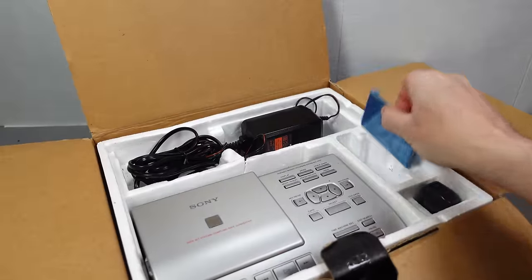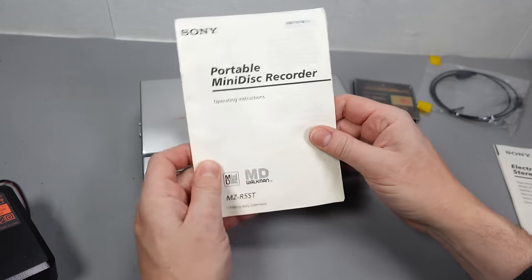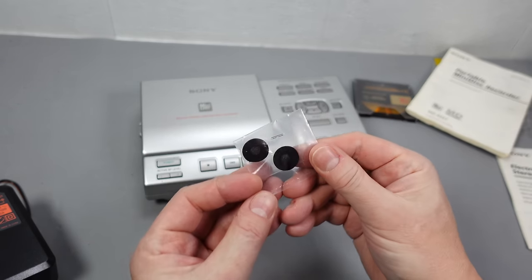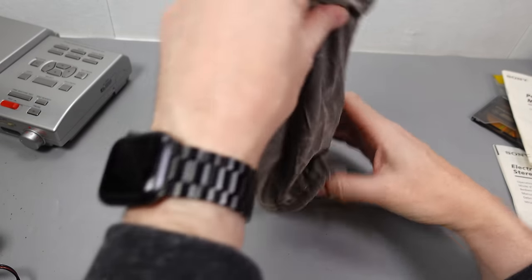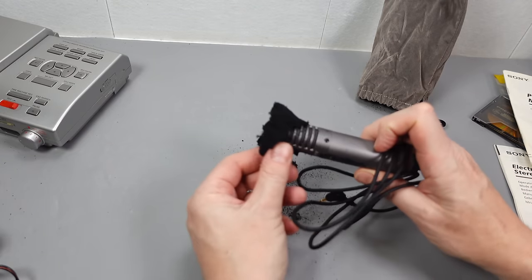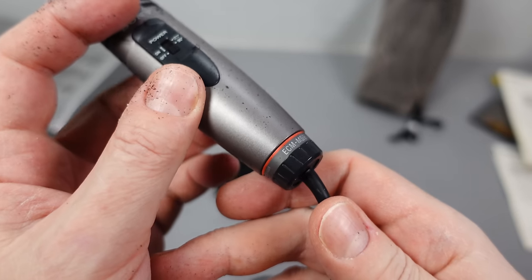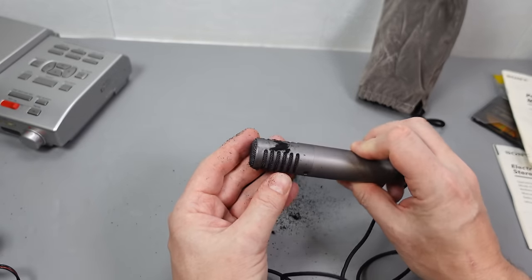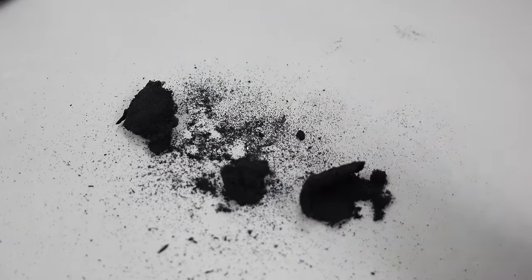The one I have here was found on eBay and appears to be barely, if at all, used. It came from an office in the UK and must have proved surplus or unsuitable for their requirements. In fact, a few of the accessories are still sealed in their original packaging. One thing in the box that wasn't part of the original bundle is a microphone whose sponge windscreen has disintegrated, shedding black dust all over the inside of the box — reminding you that whilst this might look like it belongs in 2070, it really is over 25 years old.